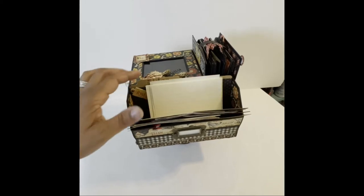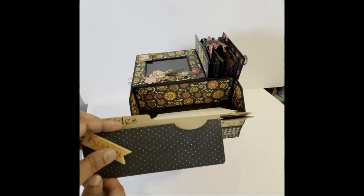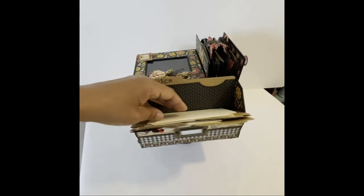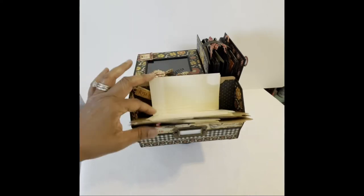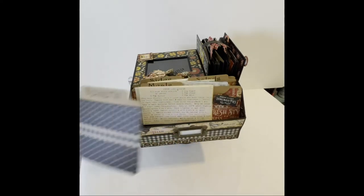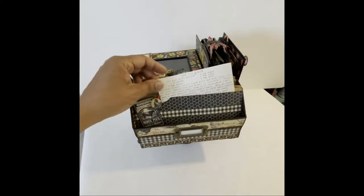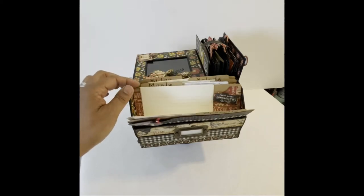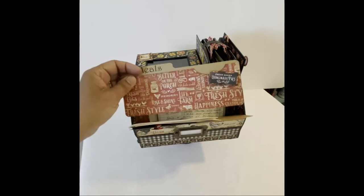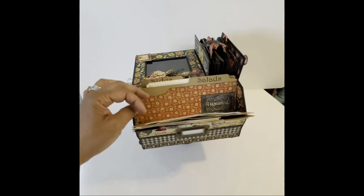I used the cut-aparts to decorate the dividers and some of the designer paper to make pockets in each divider. As a cook, I take a lot of notes for new recipes and I'm always sticking them in places I can't find them. With this recipe center I can stick notes, photos, coupons, clippings — whatever it is — all in one place instead of scattered across four or five different recipe albums. These are my actual recipes that I've had for years in various cookbooks, and they fit really nicely in this recipe center.